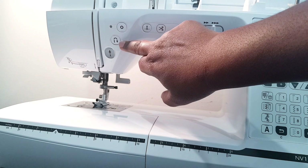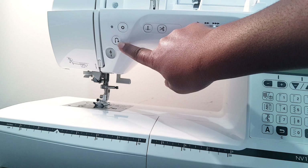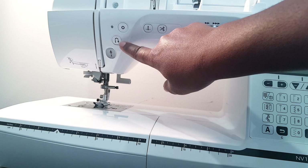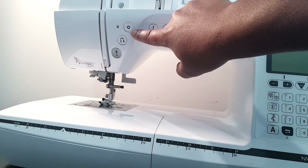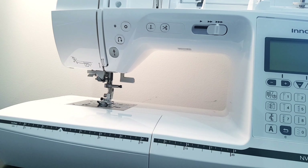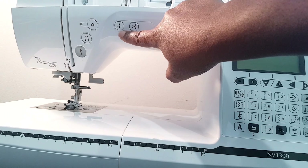This right here is the reverse stitch button. You press and hold it and the machine will backstitch a few stitches at a slow pace, then you release and it stops. This right here is called the reinforcement stitch button, mainly used for see-through fabrics or fabrics where you don't need any bulk. You use it to secure your thread in a cleaner way.